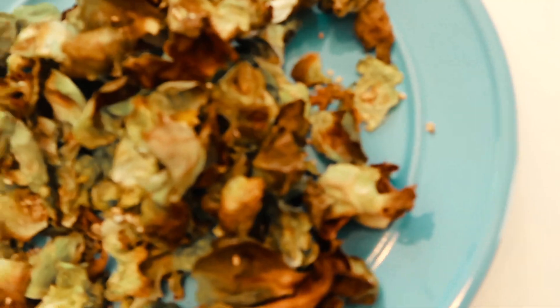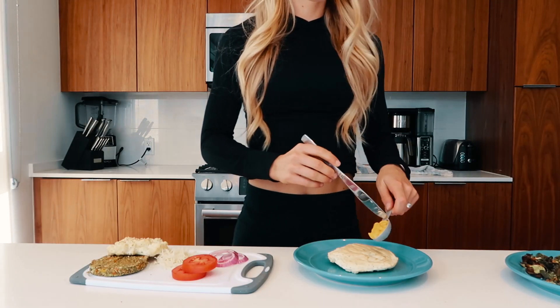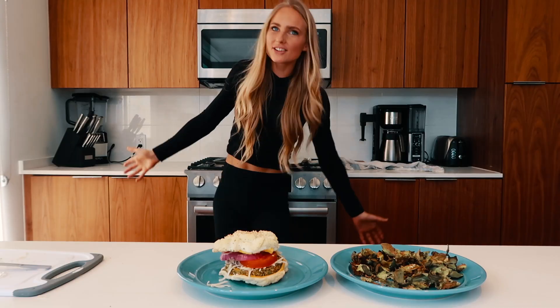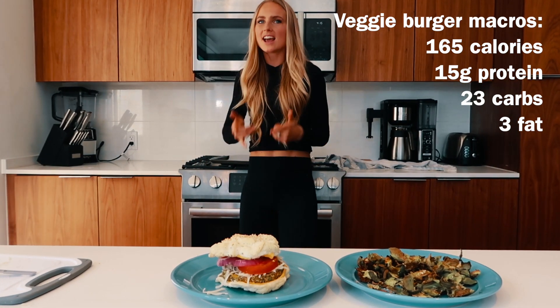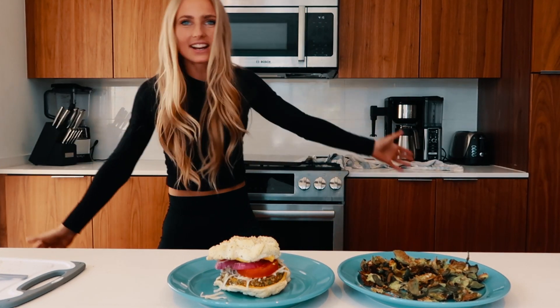Our burger buns are ready. They got 15 minutes in the oven, and so did the patty. And then I made some chips on the side. I don't know about you, but if you had to decide between eating one burger or five burgers, what would you choose? I would choose five. And also, when you then find out that it has so much higher protein, so much less saturated fat, and it's so delicious and it's vegetarian, then it's just a lucky day, isn't it?